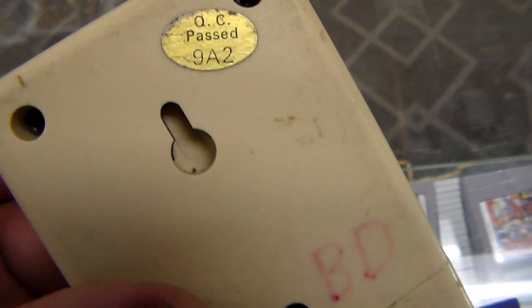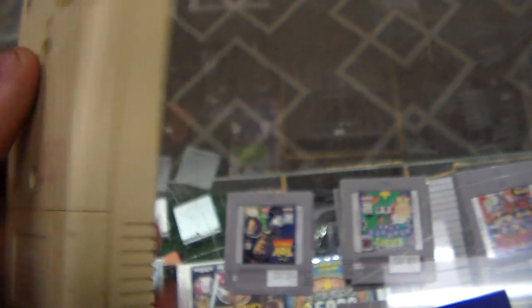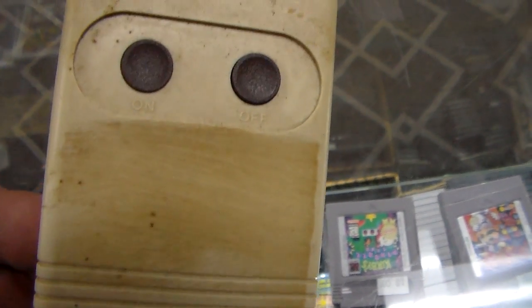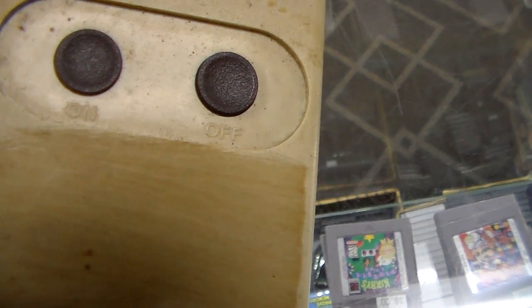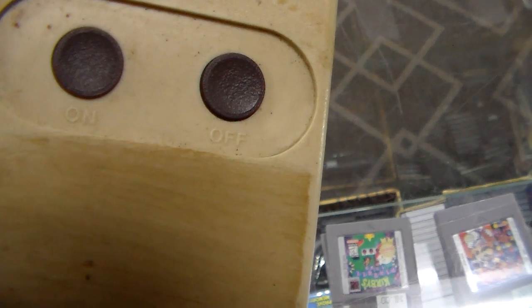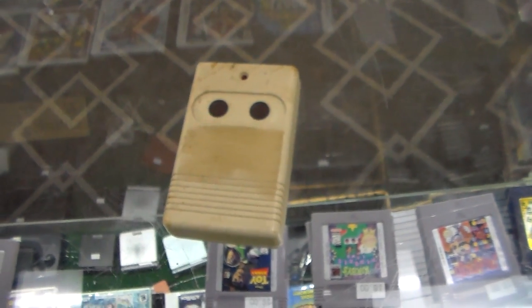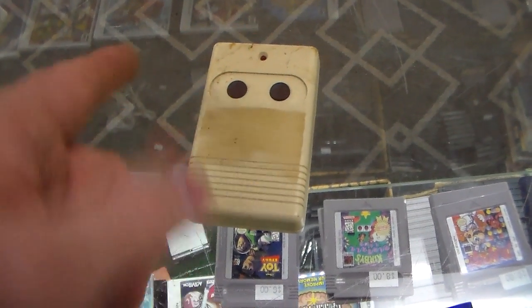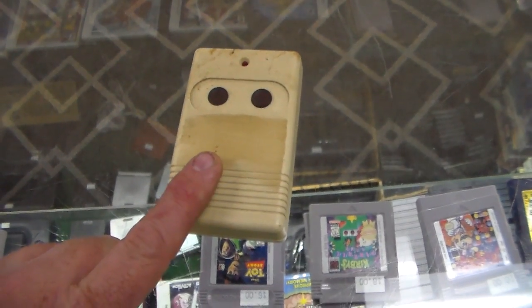Quality control passed — 9A to BD, I don't know anything about it. What does that say? On/off. There you go — on and off, simple as that. Reply down below if you've seen one of those before, and you know what that specifically was designed for. I assume it wasn't designed for this, but it could have been.